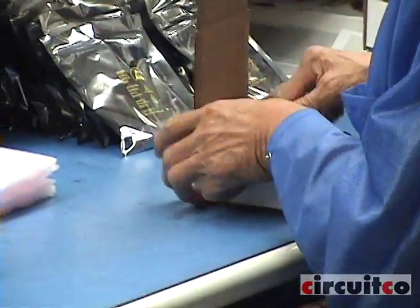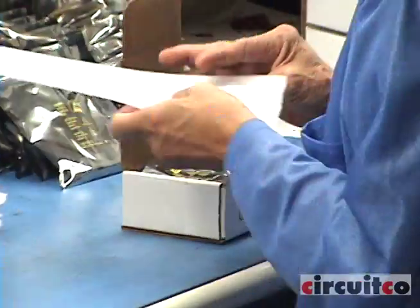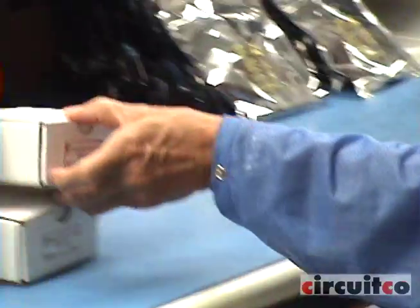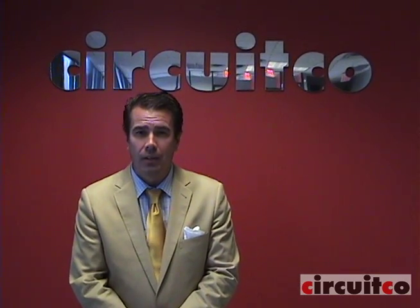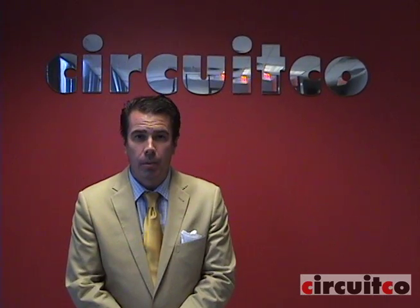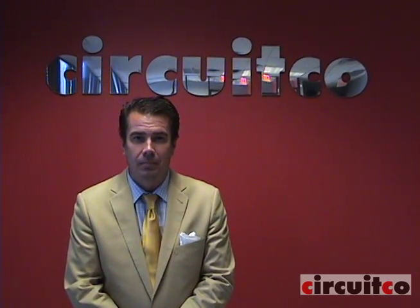After the functional test, the board goes on to final packing and then off to the customer. Thank you.